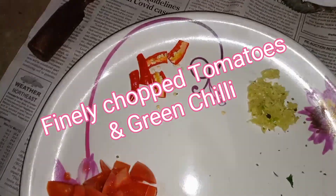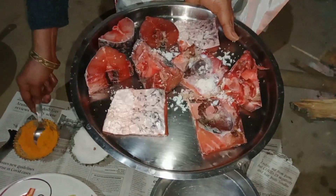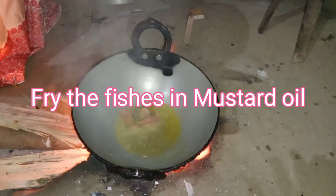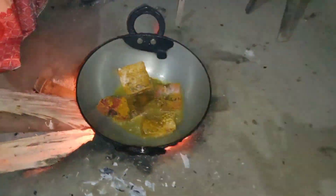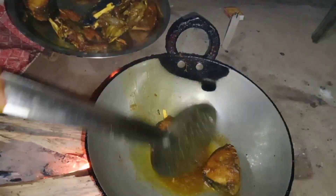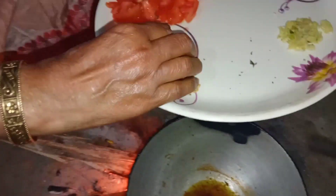We will put it in the oven. I'm going to put the chicken in the middle.